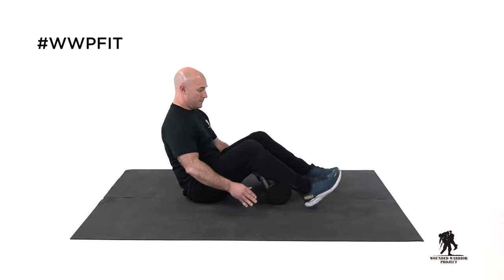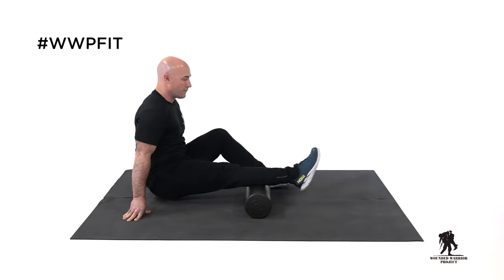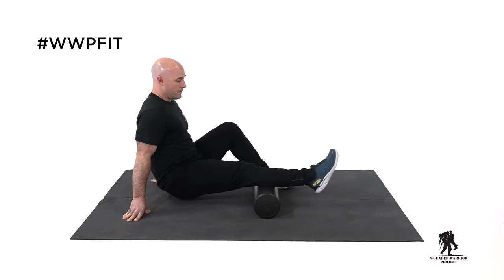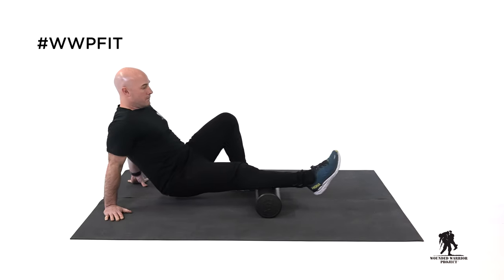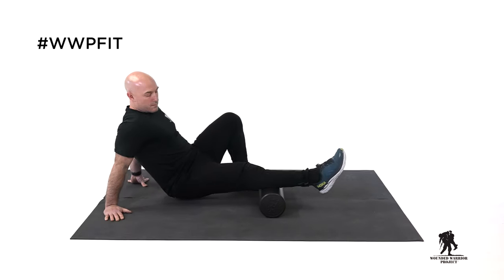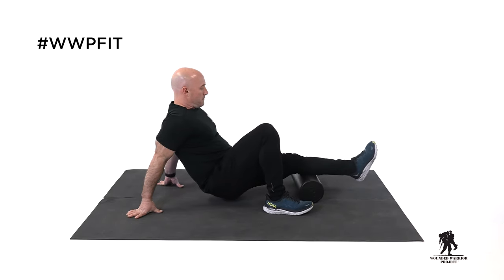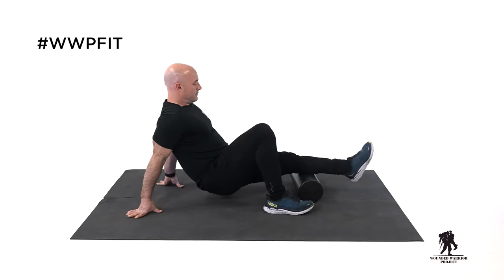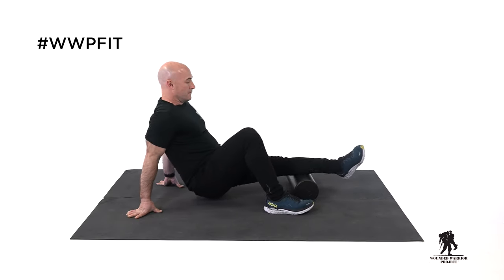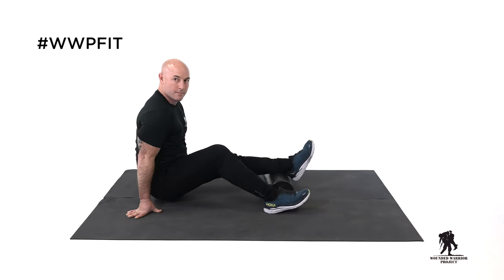Now moving down the chain to our calves. Just like our hamstrings, we're starting at the top of the calf behind the knee, down to the bottom of the calf. You want to get as close to your ankle as possible. If you need to adjust, take the time to do so. Remember to breathe. We'll switch legs and go into the opposite side from the bottom of the calf all the way up to the top, right behind the knee — you're just at the top of that muscle, not directly behind the knee. Practice pointing your toes in and out, remembering to breathe. Slow and controlled movements.